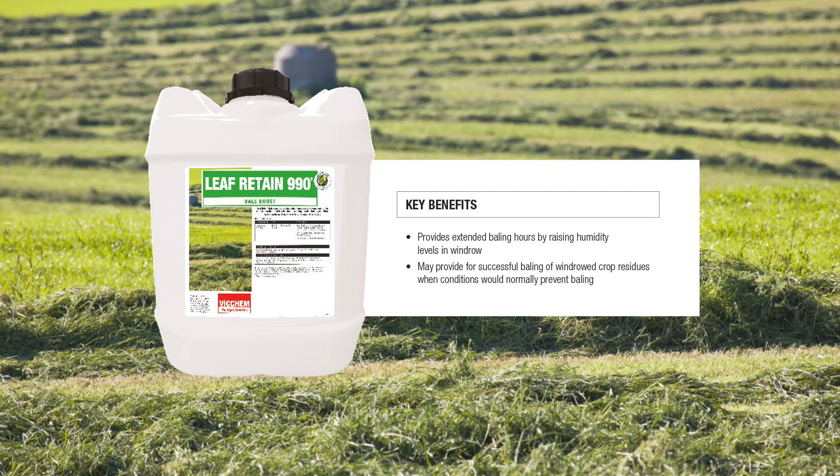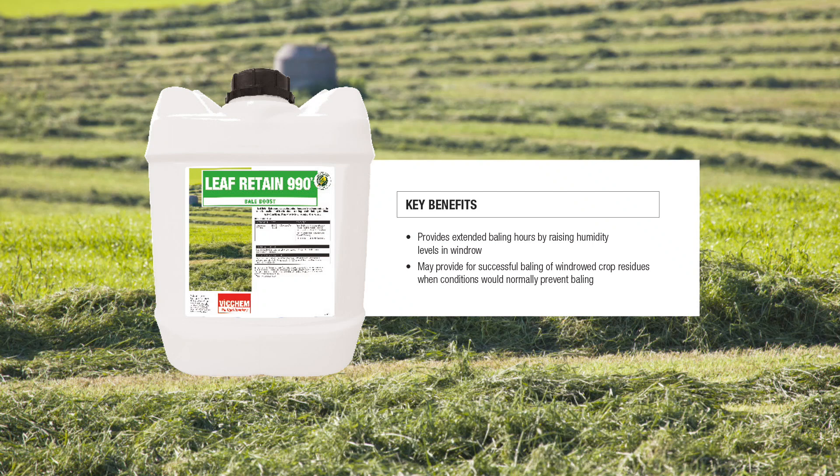Leaf Retain is used to temporarily increase the moisture content in cut hay so that the baling process time can be extended when it's normally too hot, increasing production efficiency and reducing leaf loss.